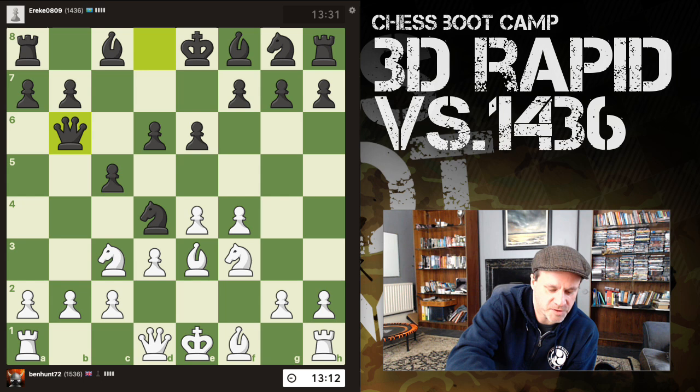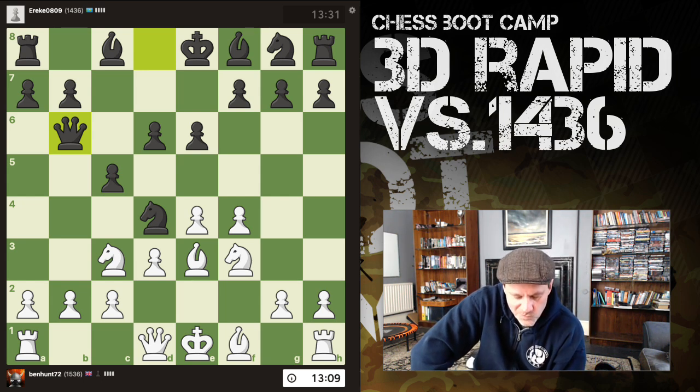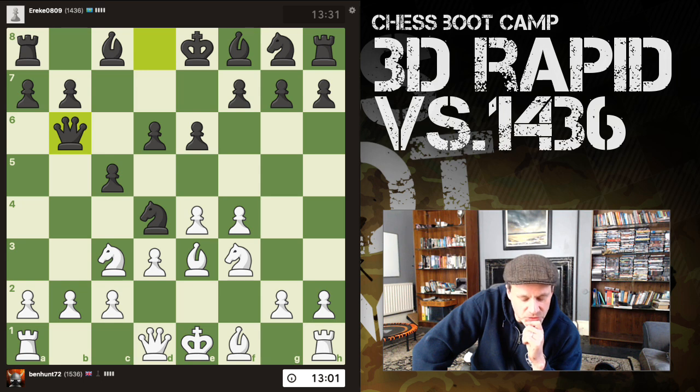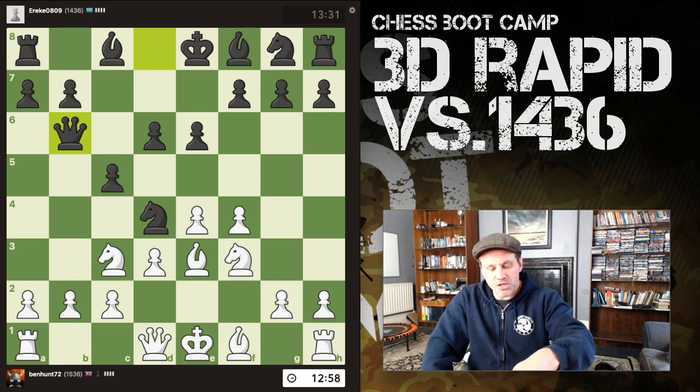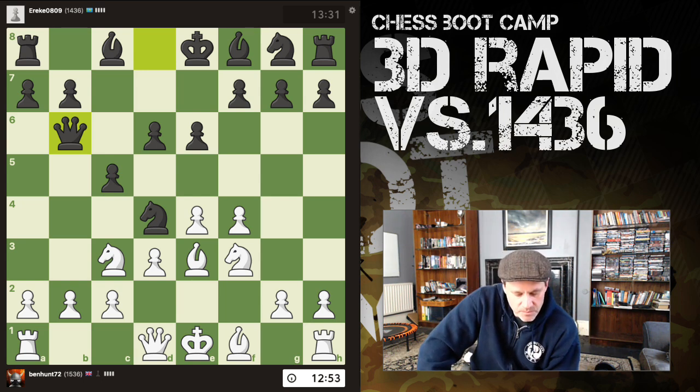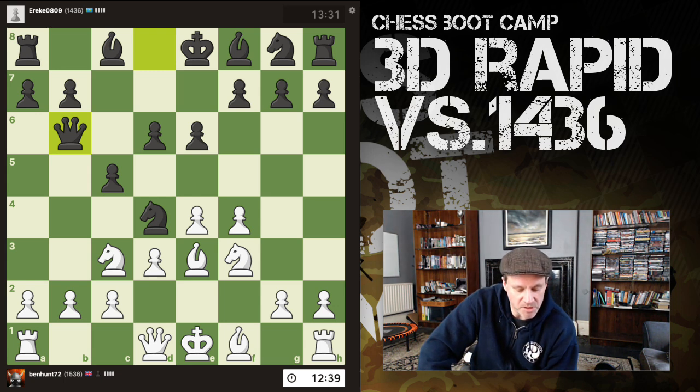Queen b6. Big question: do you allow the opponent to capture on b2? I can't take the knight with my knight because after pawn-takes I'm in a pawn fork. I'm inclined to play rook b1, just gets out of trouble. Or b3 is also an idea. But b3 would have been smarter before I moved my bishop, because then I can fianchetto and get my bishop on b2. Knight a4 is also a move here.